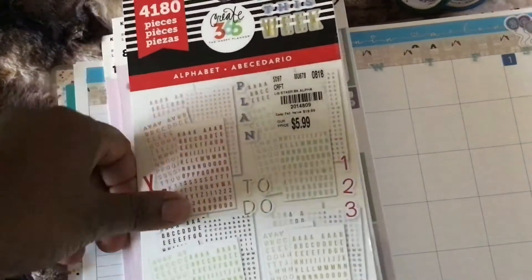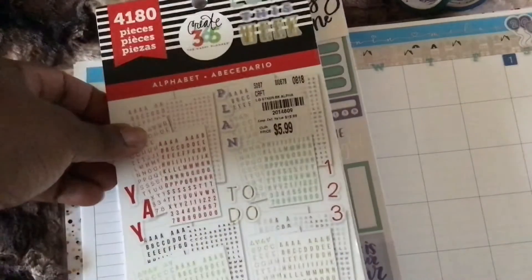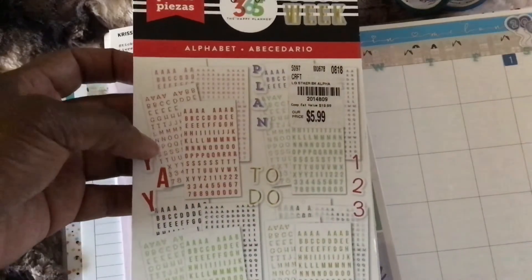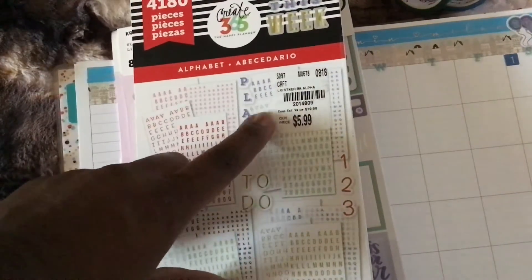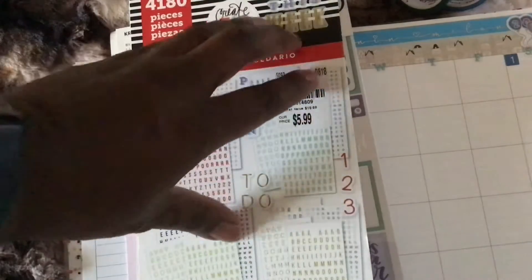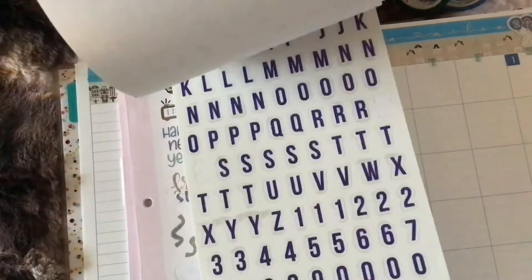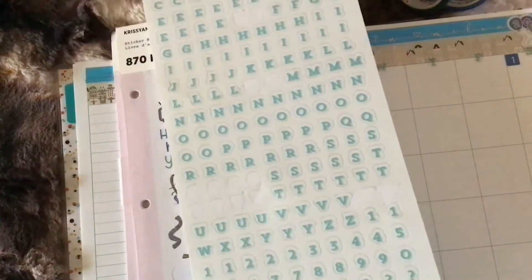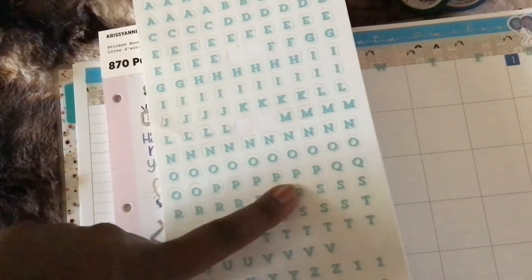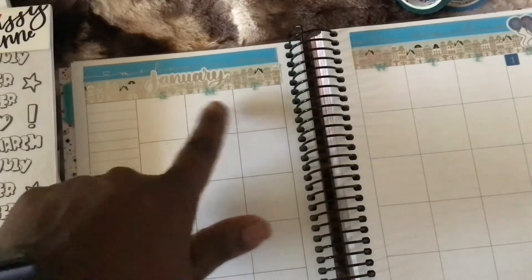I also have this one — an oldie but goodie. This is an alphabet sticker book from Happy Planner with 4,180 pieces. It's really old and you might be able to find it on somebody's website who still has it. In this book it has numbers and letters. Since I don't have days of the week small enough, I'm going to use these stickers in a lighter shade of blue for each day of the week across the top.